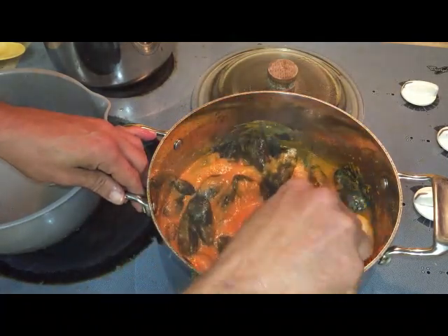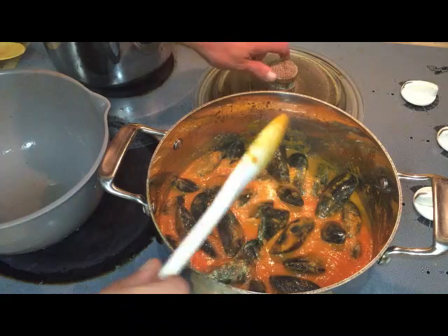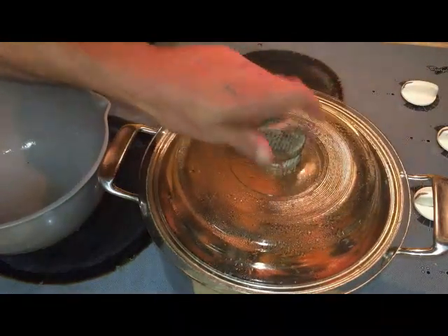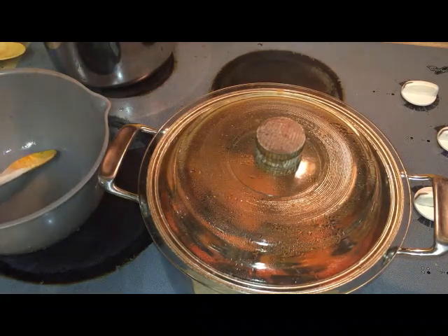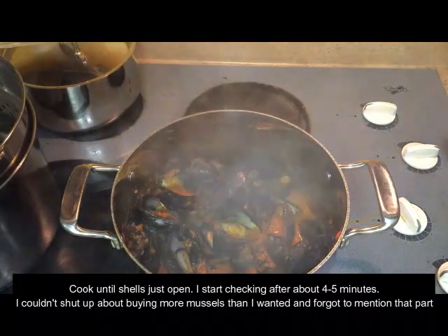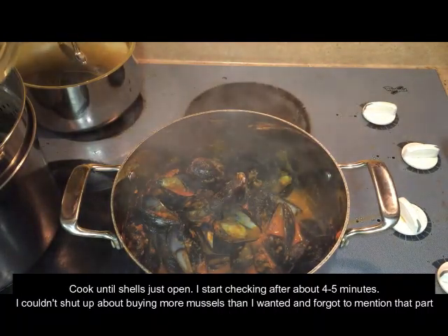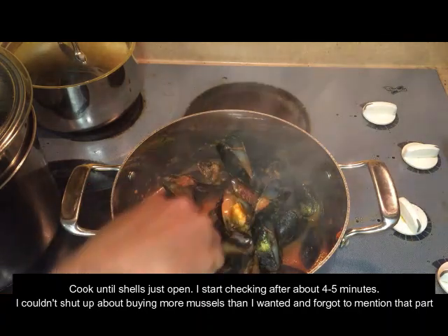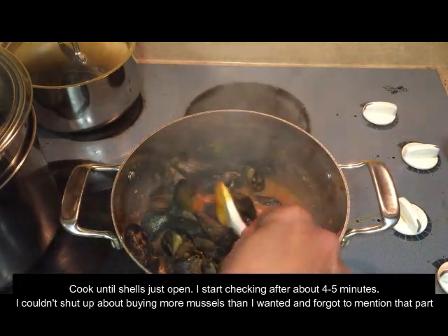This was supposed to be an appetizer, but now I've got three pounds of mussels. Instead of spending six or seven bucks like I thought, it came to about seven dollars worth of mussels. And there they are — right now they're perfect. Get that with a little crusty bread and that's a heck of an appetizer.